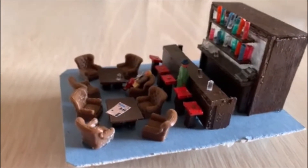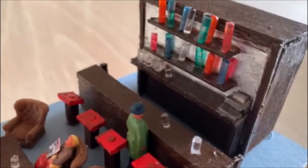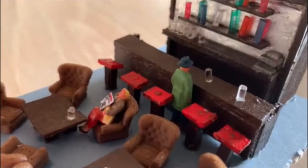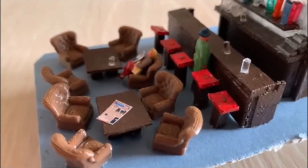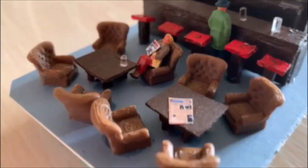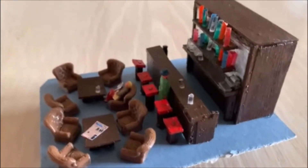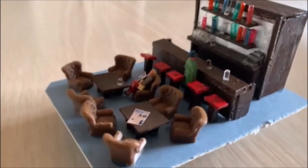So this is a lounge bar area for my station. The bar bit is scratch built — I built a little till and bottles on the back of the bar, some glasses lower down, some stools, and a scratch-built bar out of pieces of wood and balsa wood. I've got some chairs from Scale Model Scenery, and newspapers and things that the people are reading. So I've got a couple of people in there. This is going to go in the interior of the lower part of the station — the lounge bar area.